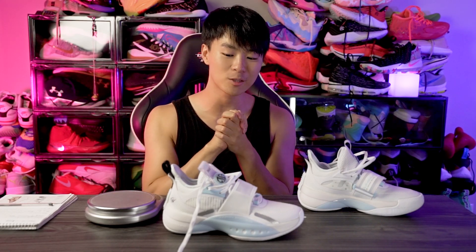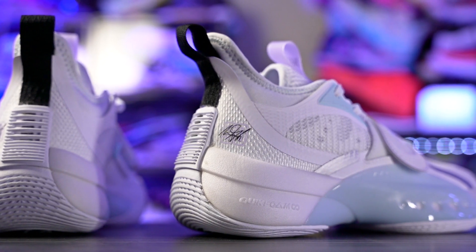What up guys, I'm Sammy, and welcome back to the Soul Brothers channel. This is my first impressions look on the 361 Degrees Aaron Gordon Zen 4.